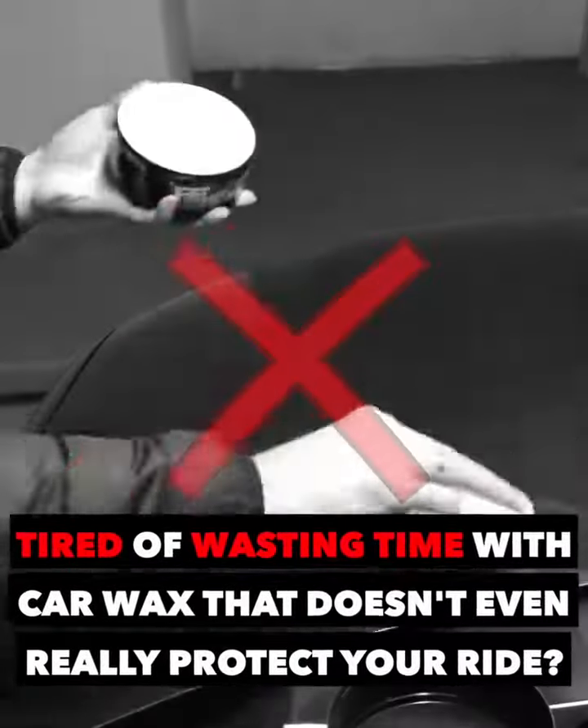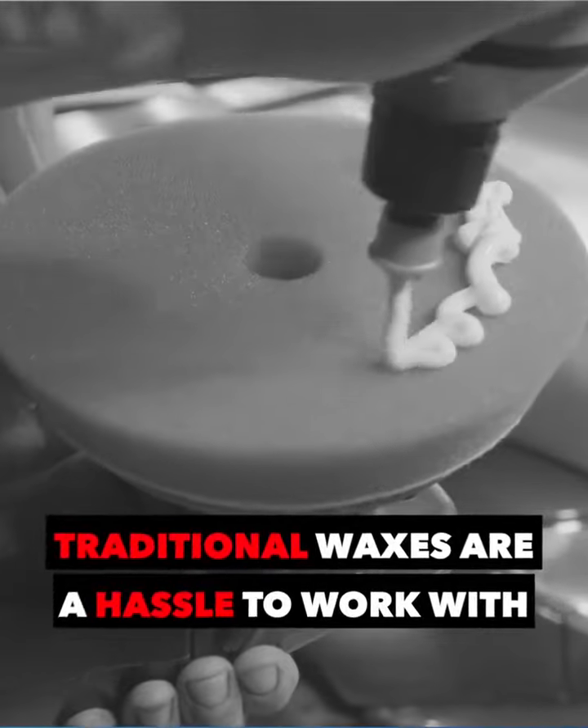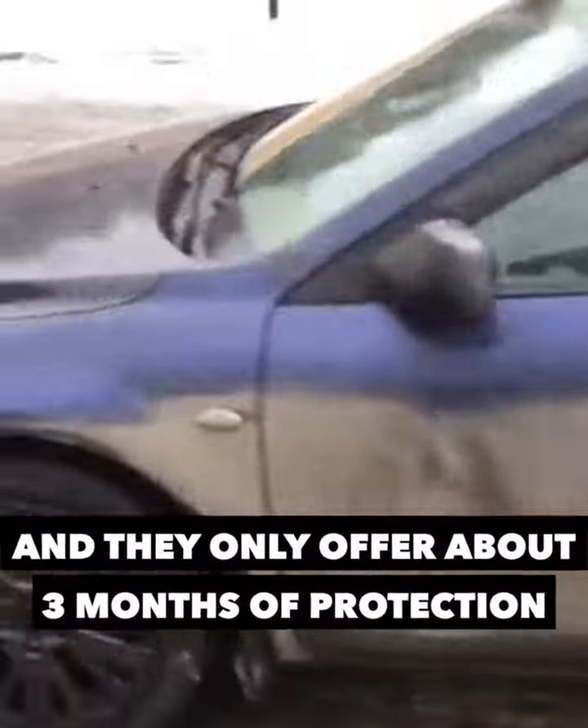Are you tired of wasting time with car wax that doesn't even really protect your ride? Traditional waxes are a hassle to work with, and they only offer about three months of protection.